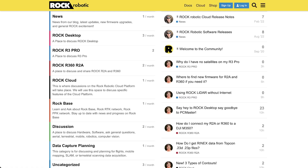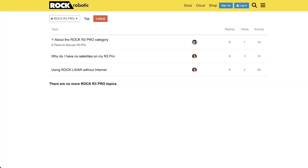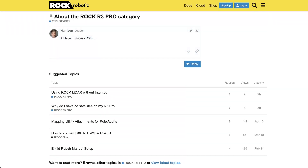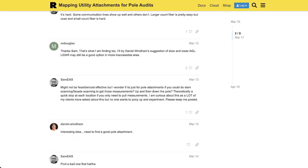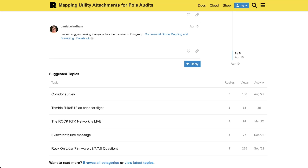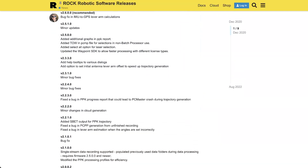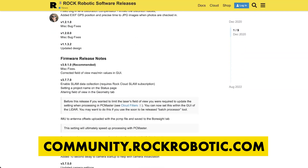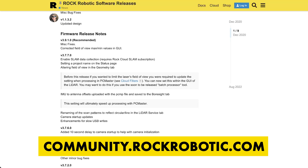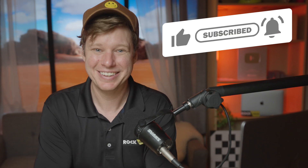I hope you guys learned a lot in this video. One other shout-out for the community: community.rockrobotic.com. If you have any technical questions or how-to's, I want to guide you there. We really want to answer questions in public, let you know how everything's going, and show you that as a team we're overcoming problems with velocity and acceleration. Not only do we make good things, but we fix things very fast. Check that out at community.rockrobotic.com. See you on the next video here on Indiana Drones, or you might be watching this on Rockrobotic.